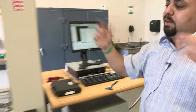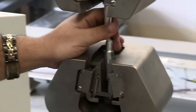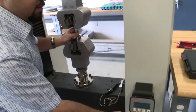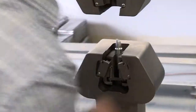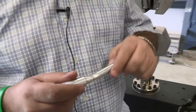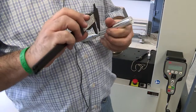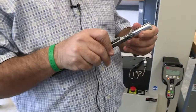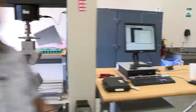Now let's talk about post-test measurements. Take out the specimen — you may need to move the grip up. Ask a student to measure the neck: measure the neck diameter, which gives you the percent reduction in area for the ductility calculation. You will also need to measure the elongation of the specimen over the original gauge length. And that's it — thank you.